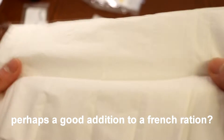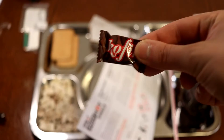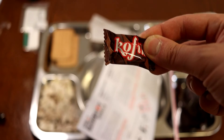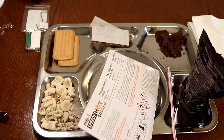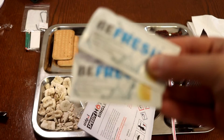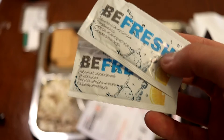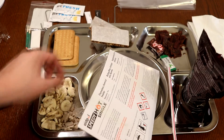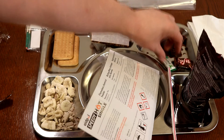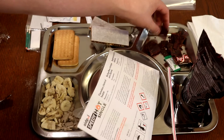Here we have the other accessory pack. We have our coffee candy - we don't have any other kind of warm drinks besides the instant tea - chewing gum, and then we have two fresh napkins instead of one. These are kind of flimsy though, so perhaps that's why. While we wait, let's try some of the beef jerky - relatively big chunks of beef.